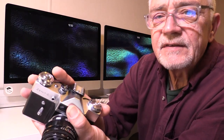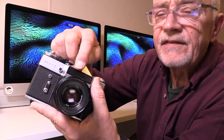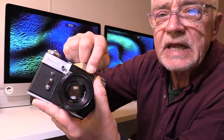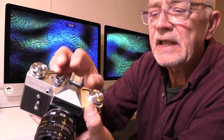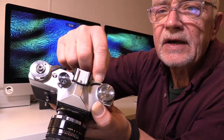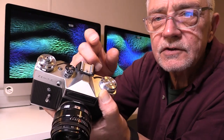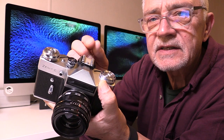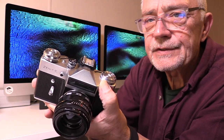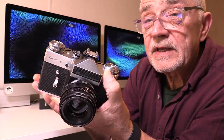The whole chassis was exactly the same, but they customized it to fit a photosensitive cell for a light meter. It wasn't through-the-lens light metering — it had a little window on the side where there are two needles, and when you adjusted your speed and aperture you had to line them up, and that would tell you the correct exposure.